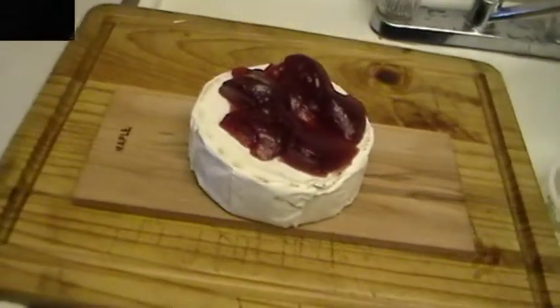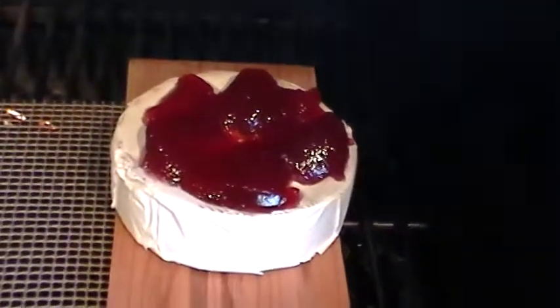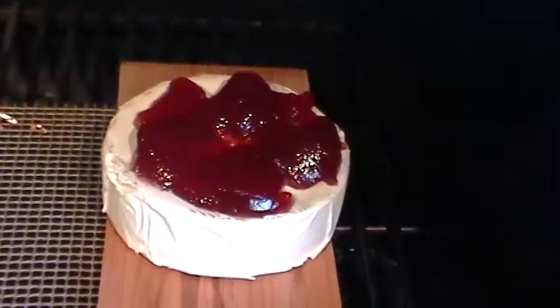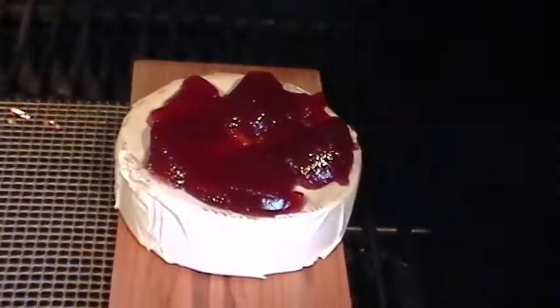Got the cheese on the smoker here. We're going to give it about an hour or so. Hopefully not a whole lot of heat — we'll be pushing right around 180 to 200 degrees somewhere in there. We'll probably turn it up a little bit at the end just to finish it off.